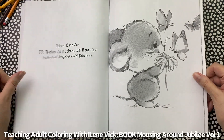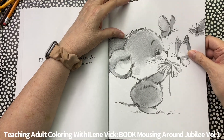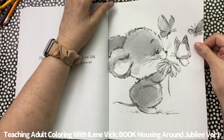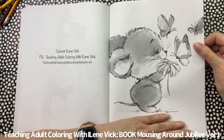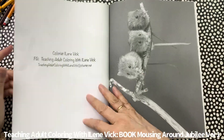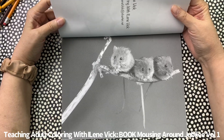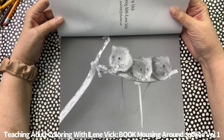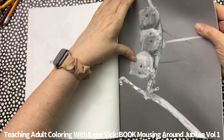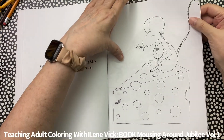Look at this cutie — isn't that cute? This one you could use acrylic paint on, for example — that would be fun. Then we've got our three little mice here on a branch. And then we've got a nice little line art here — our mouse with the cheese.